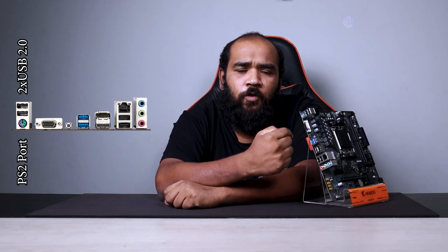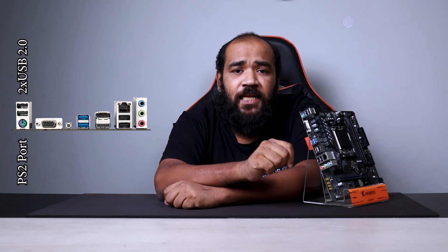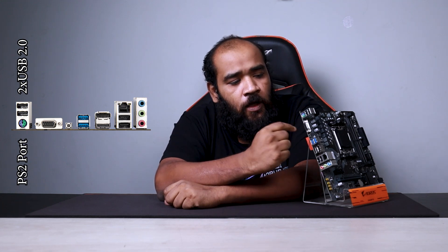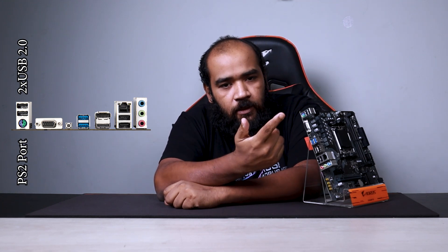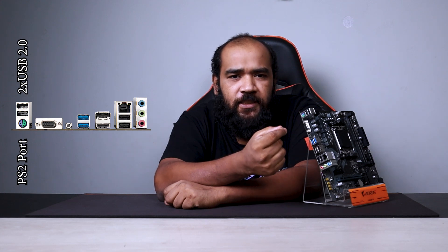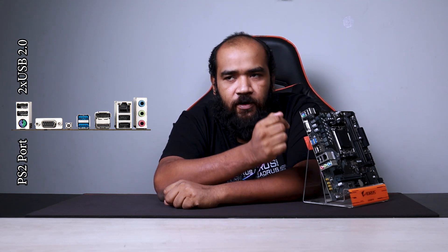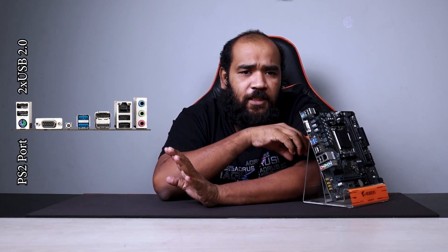This PS/2 port is for old generation hardware. While USB 2.0 is the latest for general connectivity, the PS/2 port is still included for legacy devices. This is an entry level port catering to users who may still have older peripherals.